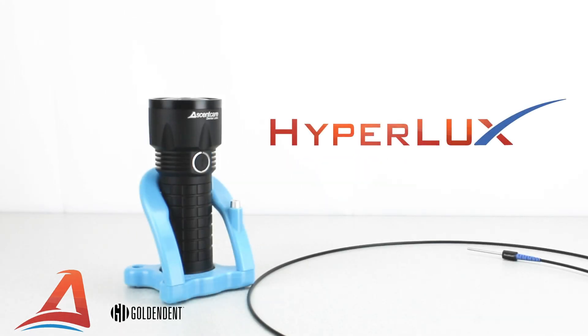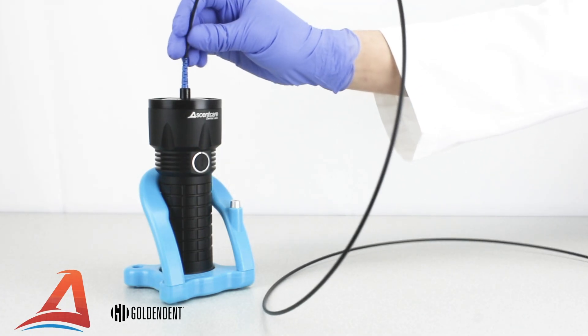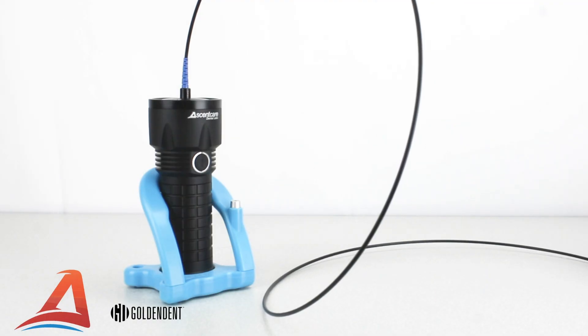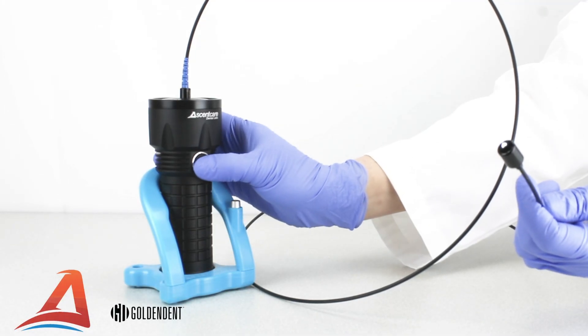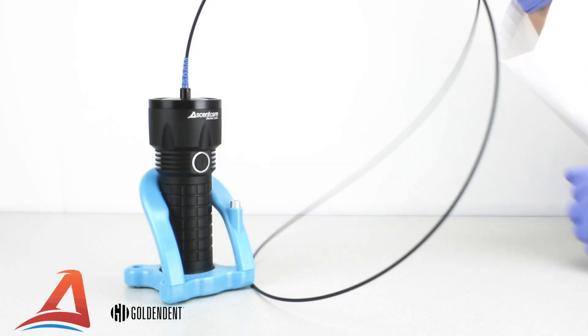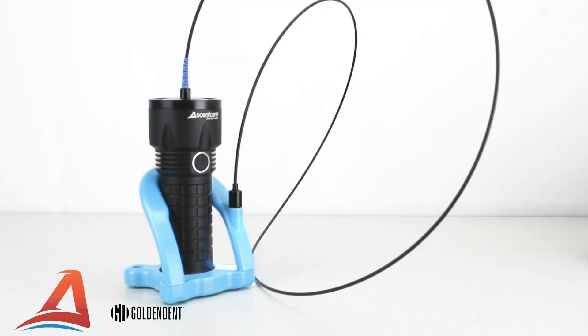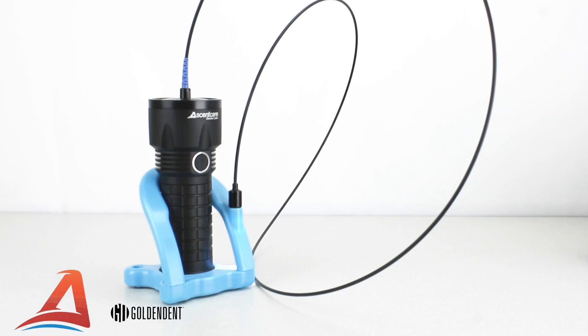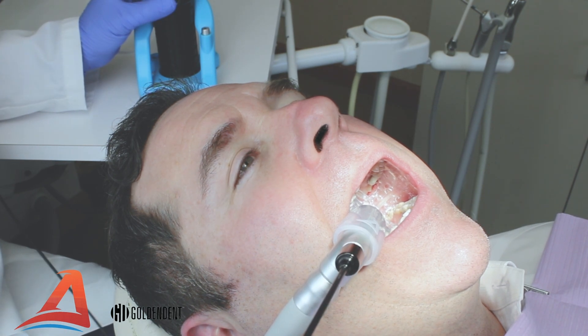The HyperLux light engine illuminates your VacuLux adapter through magnetically coupled fiber optics. To begin, simply insert the fiber optic light guide into the light engine and press the switch to turn on the light. The HyperLux has a magnetic docking port for the light guide when not in use, with a viewing window to alert you if the light has been left on. The light guide magnetically attaches to the VacuLux adapter for a quick, single-handed connection.